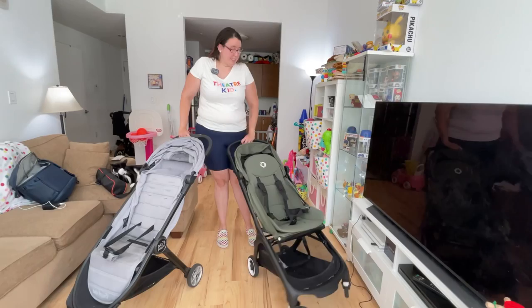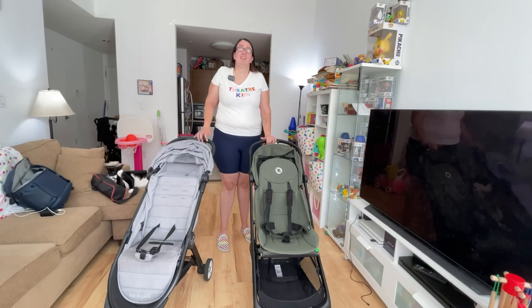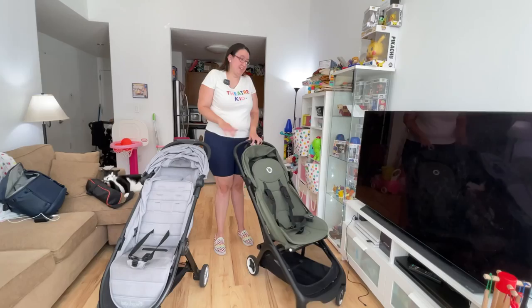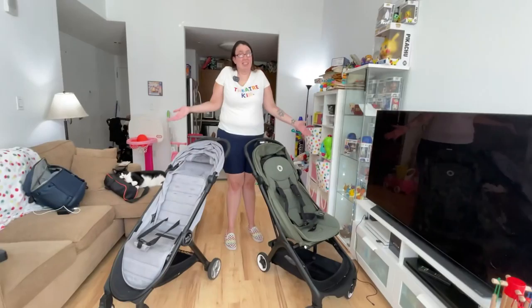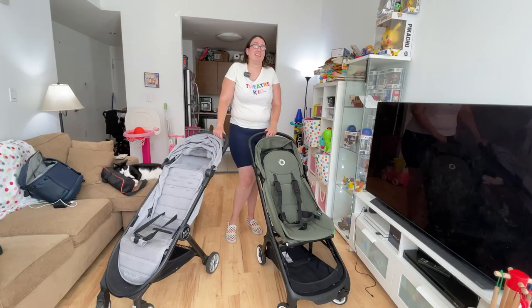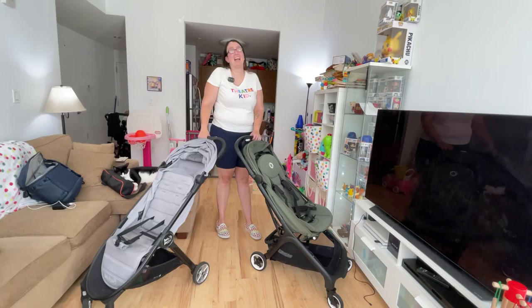I'm six feet tall and the handlebars are just enough for me — I wish they were both a little taller or had telescoping capability. My husband who's 5'5" has no problem with them. Even with the suspension on the Butterfly, it still gets stuck in more cracks than the City Tour 2 does, because the Tour 2 has an inch-and-a-half bigger front wheels. Wheel size totally matters when you're in New York City, San Francisco, Boston, or anywhere with hills, bumps, and cracks. Watch this review, watch more reviews, and make your choice wisely — and you don't have to choose just one, because I didn't.